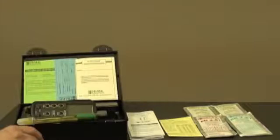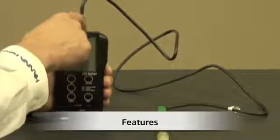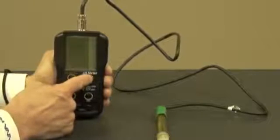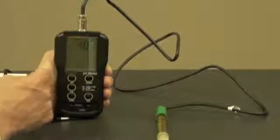Next, let's talk about some features. Now that I've installed the batteries and connected the probe, I'm ready to turn the meter on. The first thing I'm going to see is the battery indication level, followed by the pH reading.